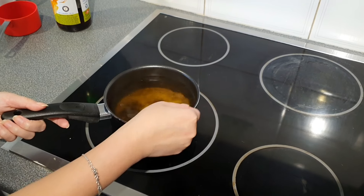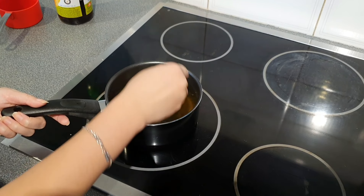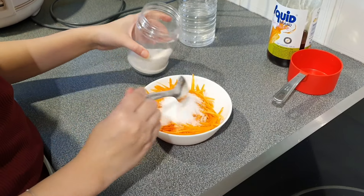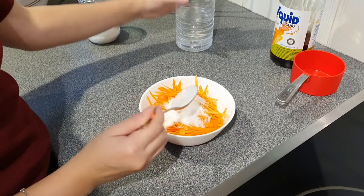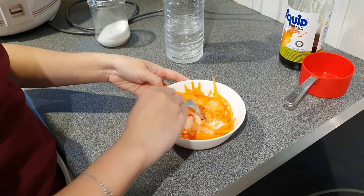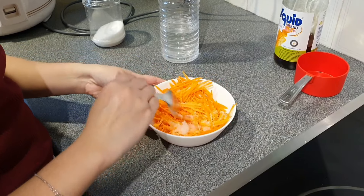For the pickle, shred some carrot and green papaya if you have it. Mix with two tablespoons of sugar and one tablespoon of white vinegar and leave it for 10 minutes.